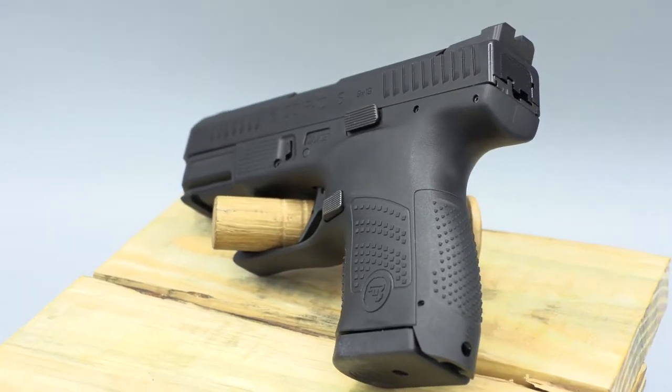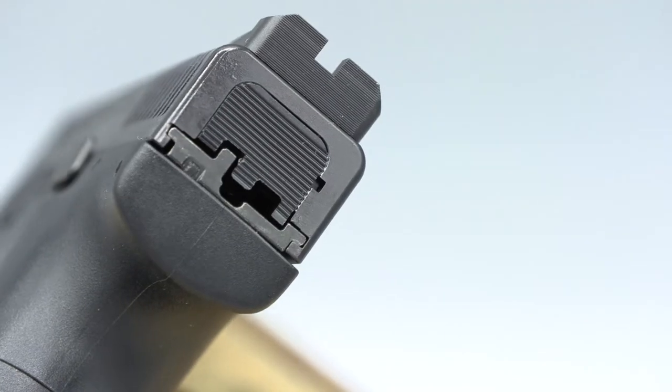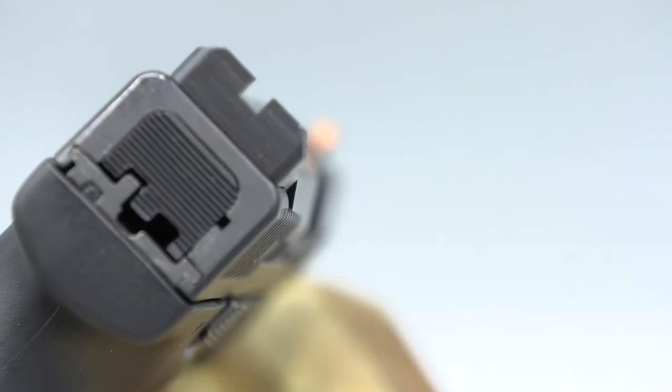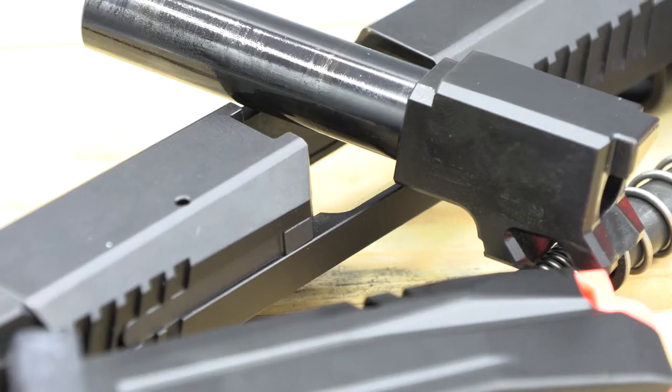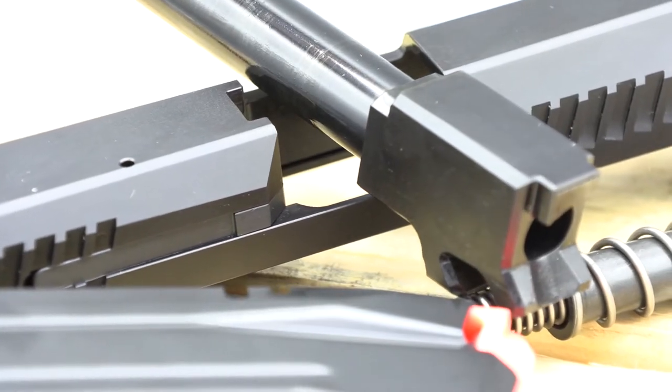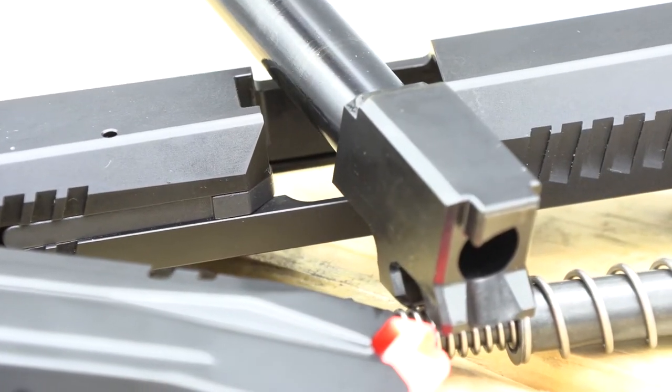The slide has deep aggressive serrations on both the front and rear. The sights are serrated blacked-out rears with an orange front dot with a tritium vial for fast day or night sight alignment. The beefy overbuilt barrel is ramped and has a fully supported chamber, making it a much stronger action than its competitors.